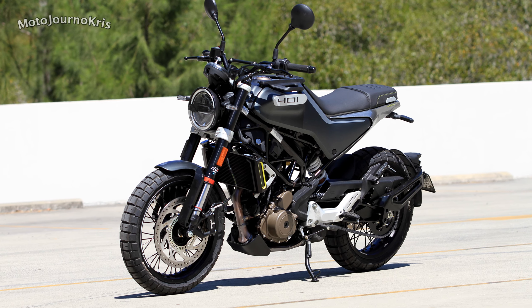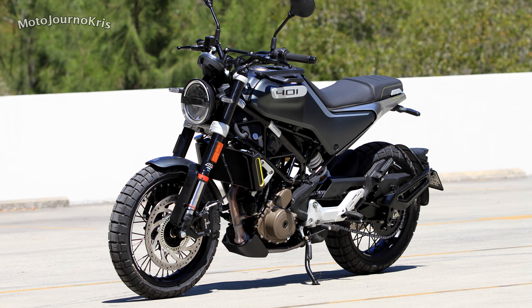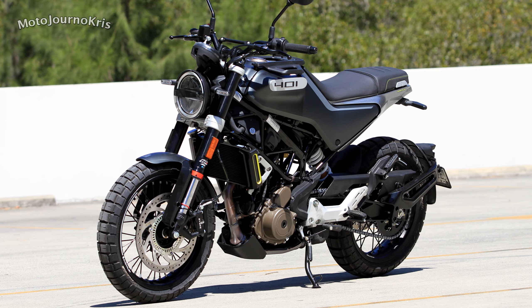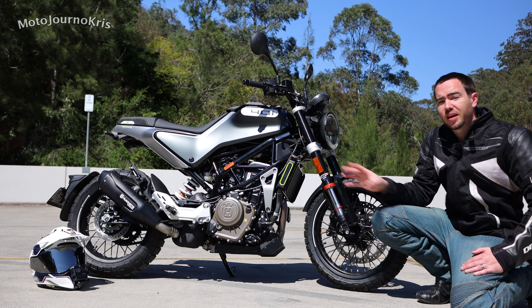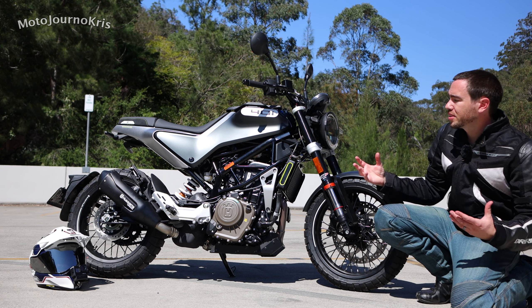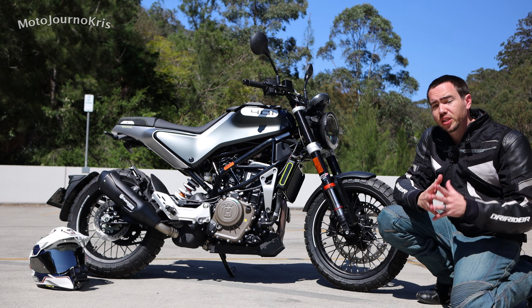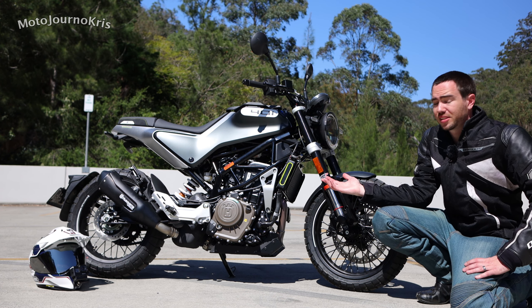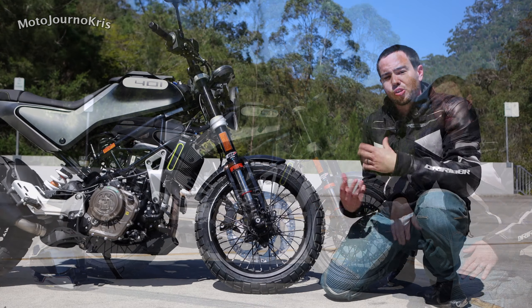With that price drop — originally these used the KTM 390 engine and most components are made in India, but they were being assembled in Austria, which was part of the premium appeal. Now these are made in India, which is part of why they've been able to keep the cost so low. When you look at this motorcycle there are a lot of features that speak to a higher price, but now you're getting it at the exceptionally low price of $7,000 Australian.